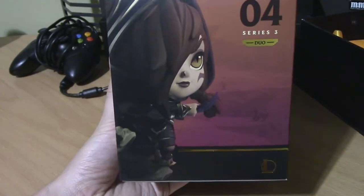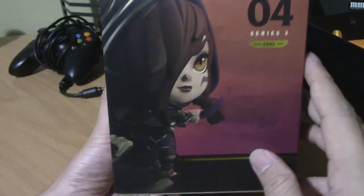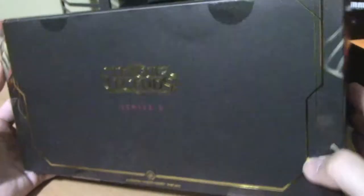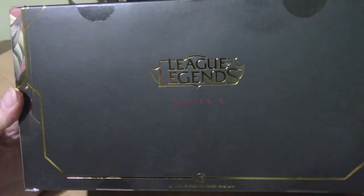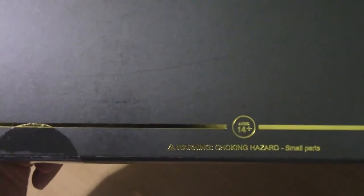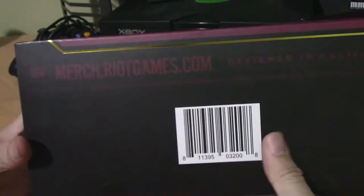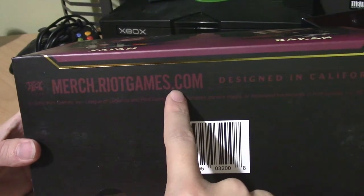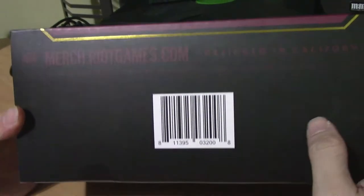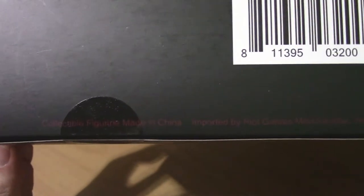On this side you have Xayah — number four, series three — and she looks like she's getting ready to attack. On the back you have the League of Legends logo, series three, kind of a pink or purple look. It's for ages 14 plus, just like the other figures. On the bottom, if you want to purchase this yourself, merch.riotgames.com. This was designed in California and made in China.